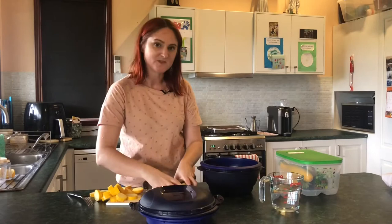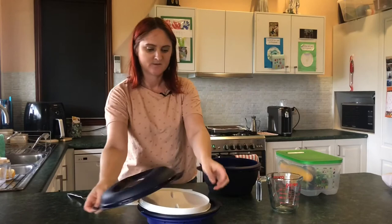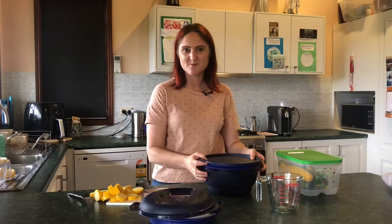The next step is to cook the potatoes, so we're going to put them into the colander base of the Micro-Urban with 400 mils of water in the bottom. Pop the cover on and that's going to cook for about 15 minutes in the microwave, and while it's cooking I'm going to start preparing the fish.